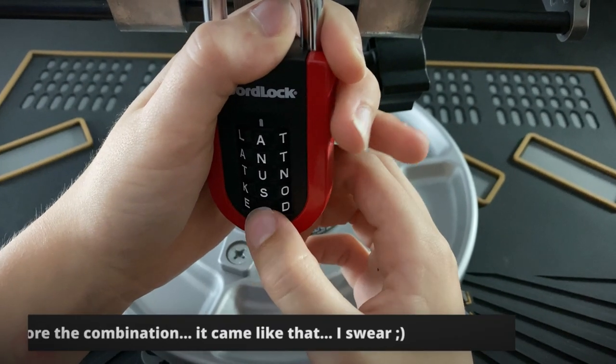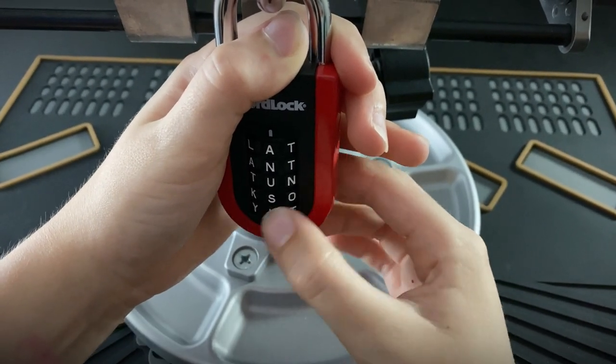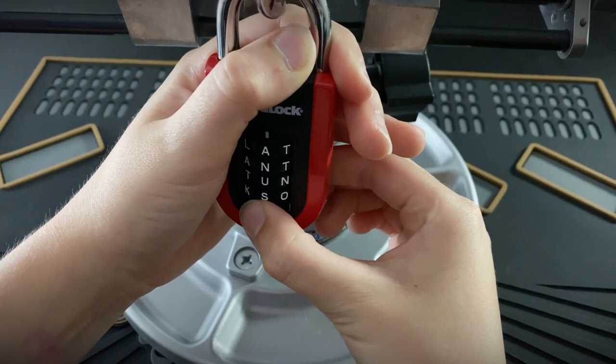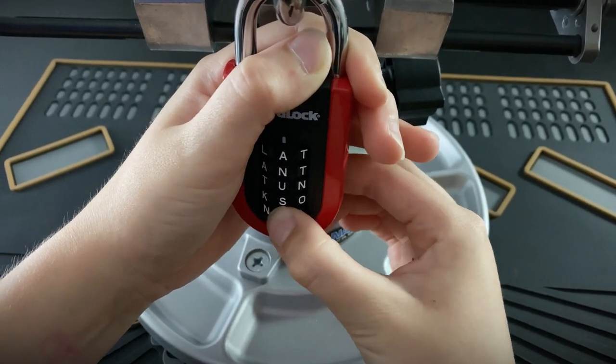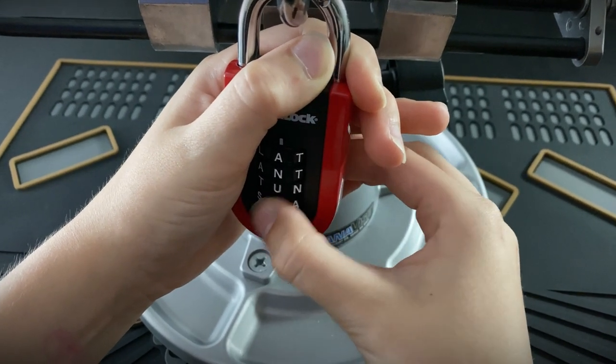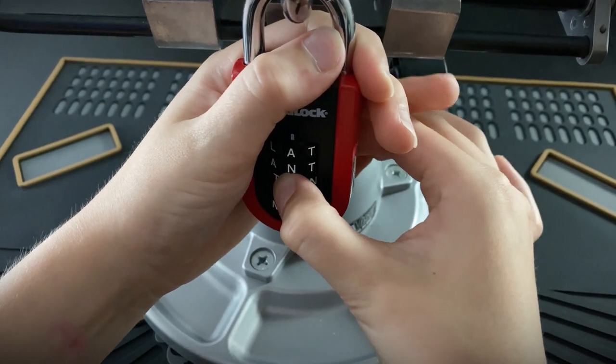To perform this attack you need to put constant tension on the shackle. You can pull up with your hands but it's way easier to attach it to something and just pull down. All you need to do is start with the last letter of the combination and move one by one up to the first. Pulling down lightly on the lock, turn the dial. You will know when you find the right letter because it will stick and you won't be able to move it again.